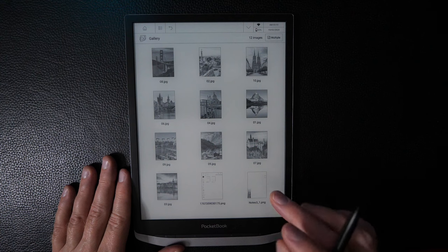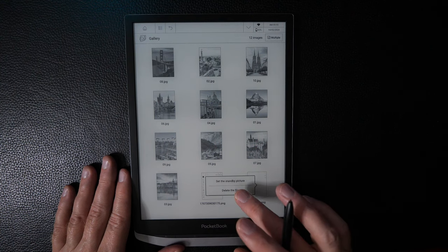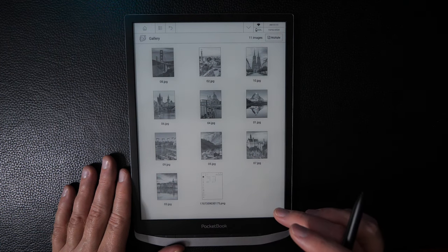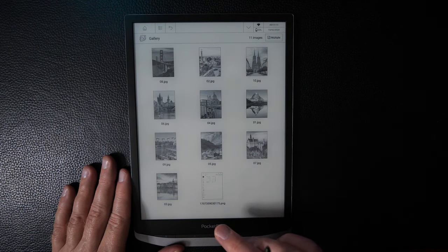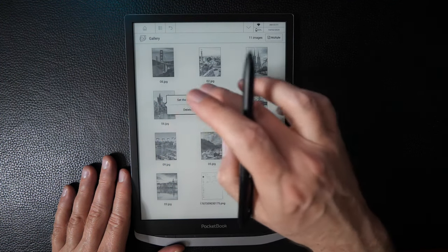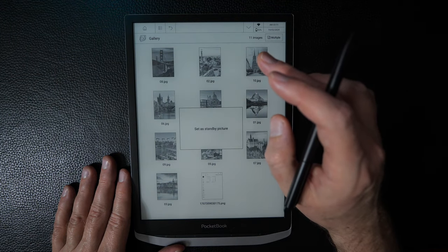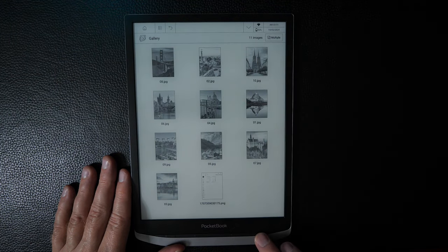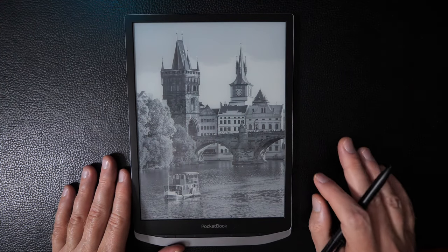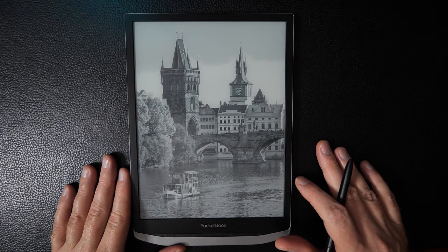In the Gallery, you can long-press a file to delete it. One of the images is set as the standby/sleep screen image. Going into sleep mode confirms it — a lovely image of Charles Bridge in Prague.